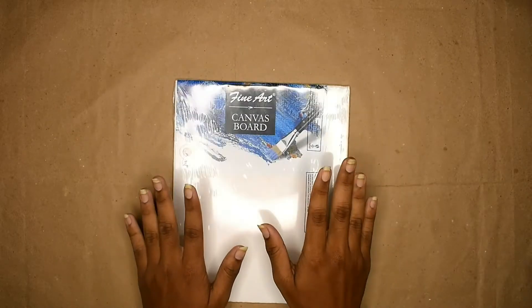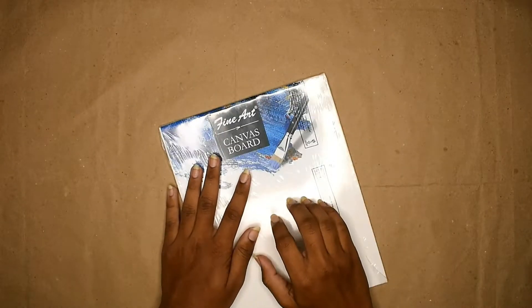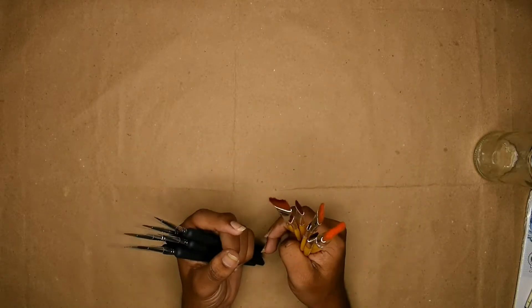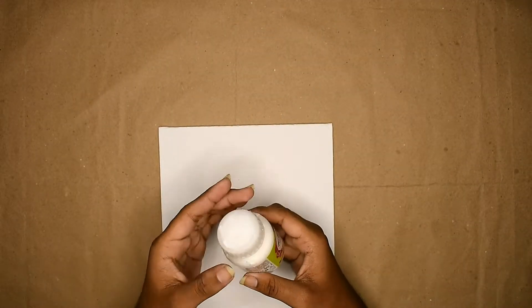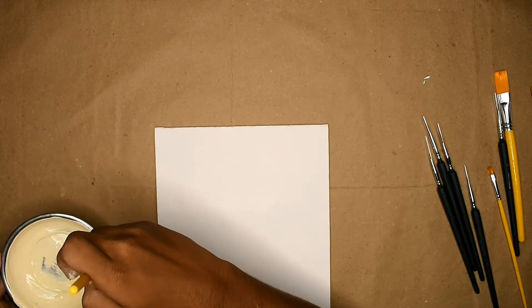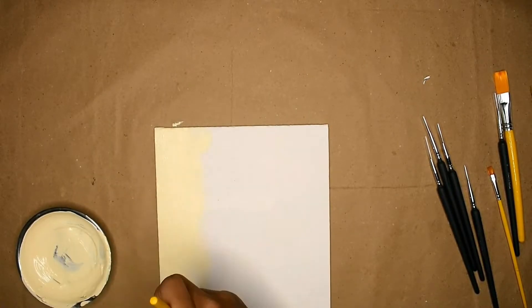For this project I have taken a canvas board, but you can also use a stretched canvas. I also got this new set of brushes for detailing. For the inspiration, I saw this piece on the internet but it was way too pricey — we're gonna be making it for less. To start, I took some white paint and mixed it with some brown to create a creamy color, and I applied it generously over the canvas including the sides. You can add primer if you want, but since this canvas was already prepped, I didn't think it was necessary.